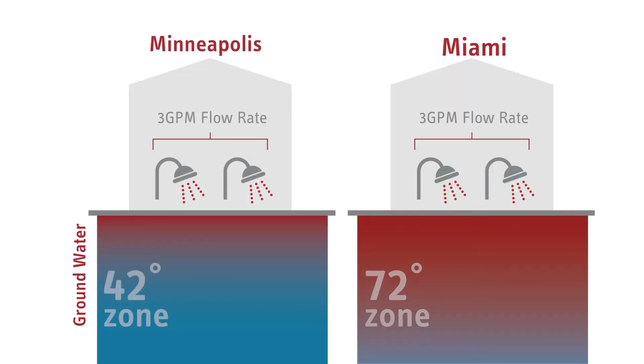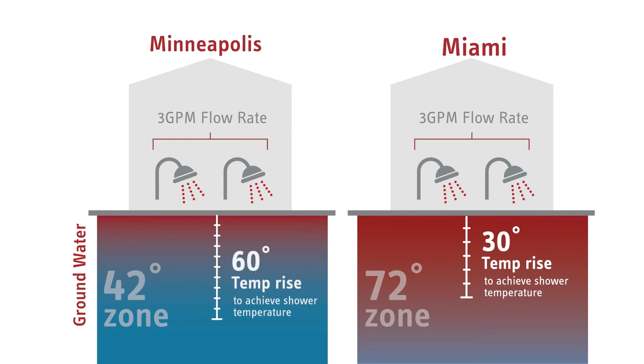Let's say both homes need to run two showers at once, which requires a 3 GPM flow rate. The home in the 72-degree zone only needs to achieve a temperature rise of 30 degrees to reach shower temperature at this flow rate. But since the starting groundwater is colder, the home in the 42-degree zone needs to achieve a greater temperature rise — about 60 degrees — in order to produce water at the same shower temperature.